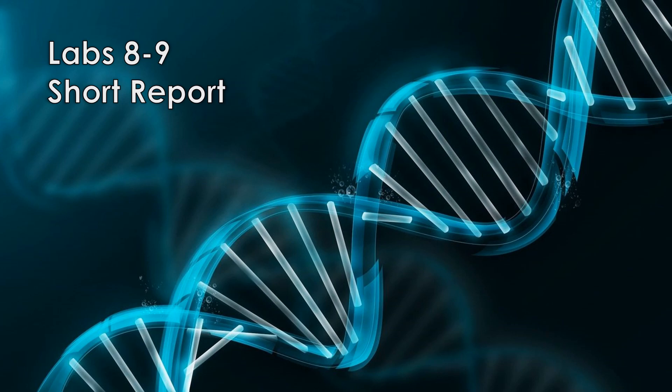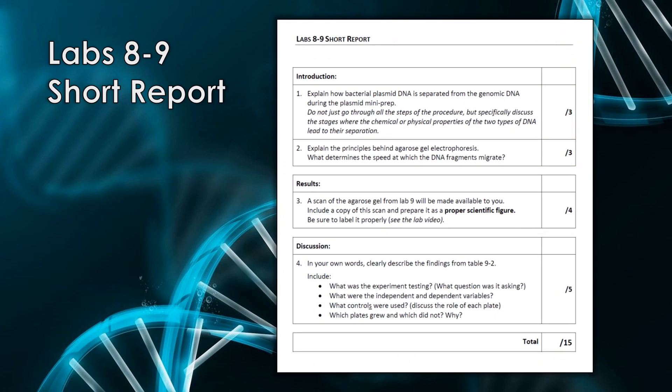This brings us to the end of Lab 8. As mentioned, Labs 8 and 9 are connected, so the DNA extracted today will be used in the Lab 9 experiment, and they have a combined short report. Questions 1, 2, and 3 are all pertaining to Lab 8, and question 4 will pertain to Lab 9. Lab 9 will be completed next week and the short report will be due the following week. That's all for now — if you have any questions, feel free to contact me. Otherwise, I'll see you in class.